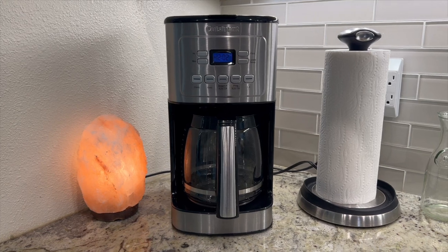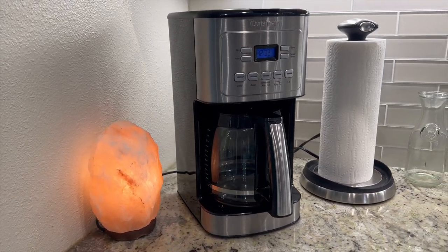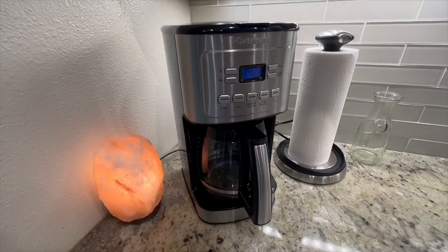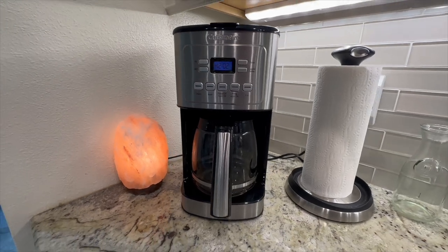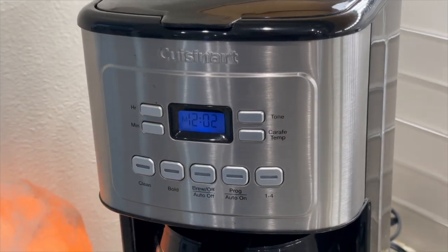Welcome to an impressive 10-year review of the Cuisinart 14-cup stainless steel coffee maker. Over the years, this coffee maker has proven to be a reliable companion for coffee enthusiasts, consistently delivering a rich and flavorful brew.